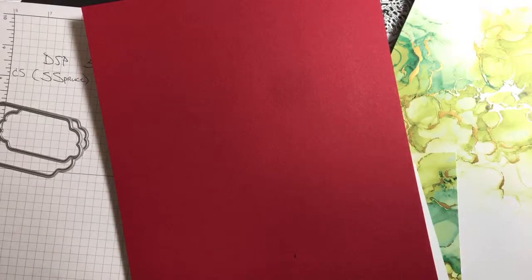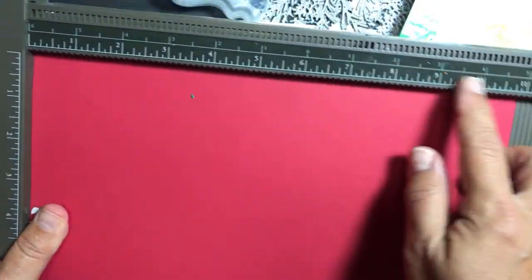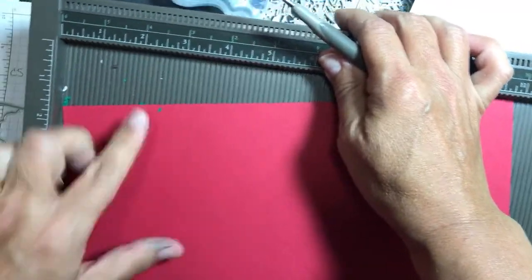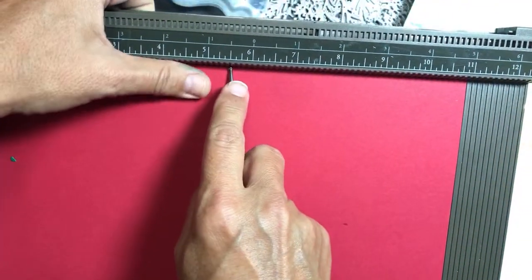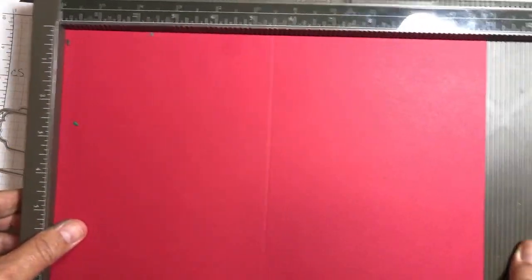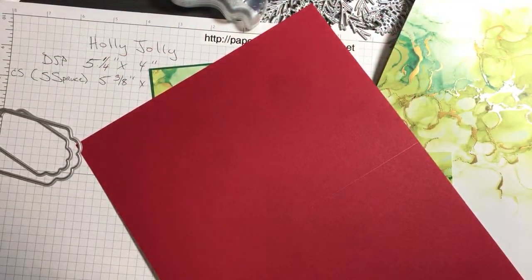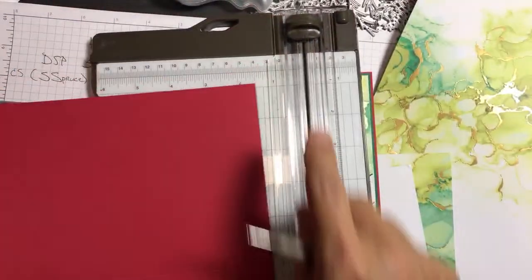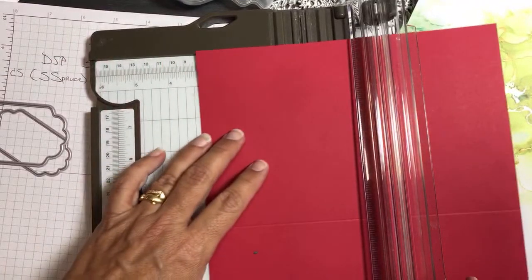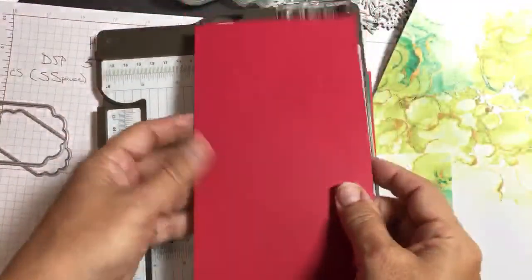Take your Simply Scored and a piece of real red cardstock. Score at five and a half because the paper is eleven inches across. Then go to four and a quarter because the paper is eight and a half across. That's it — that's how to make your A2 card bases. I'm making both card bases for both projects at once.